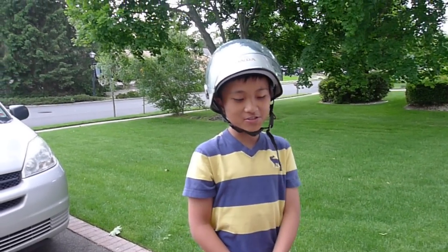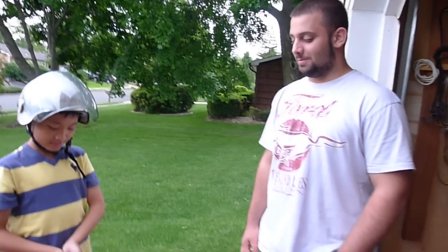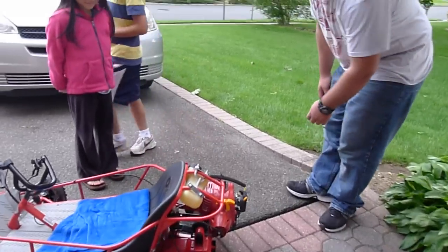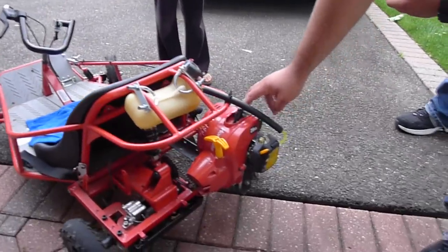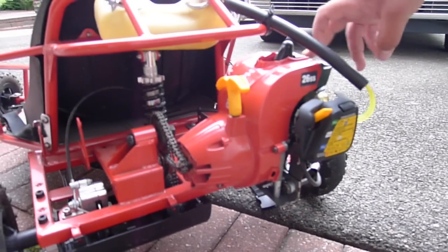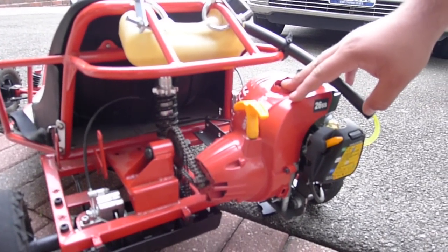How did you transform your electrical motor into a gasoline power motor? Well, I had to do a lot of things. First, I had to come up with a mounting system for the engine. I had to custom make it because weed whacker engines are very hard to mount, but I was able to find some good strong points on the engine.